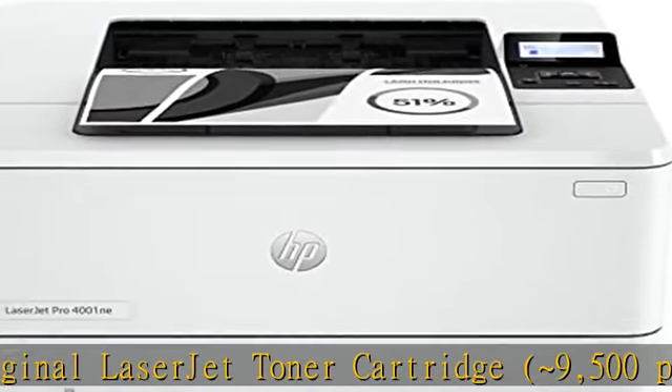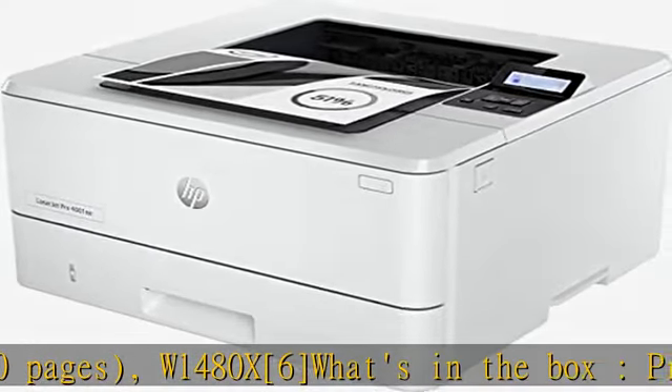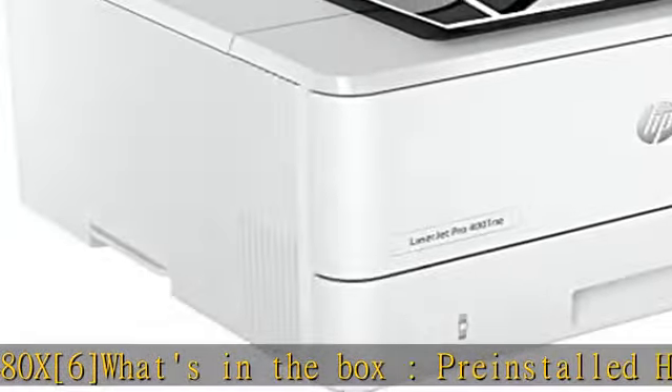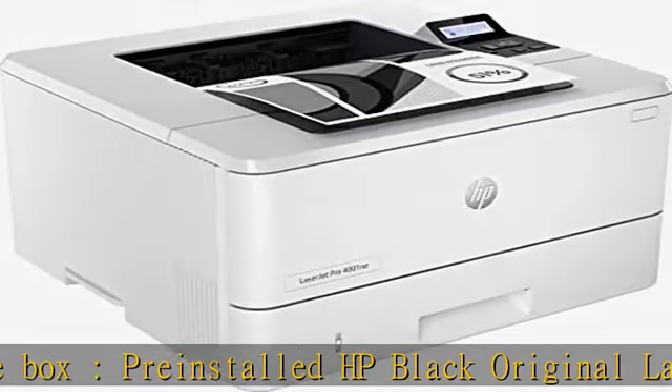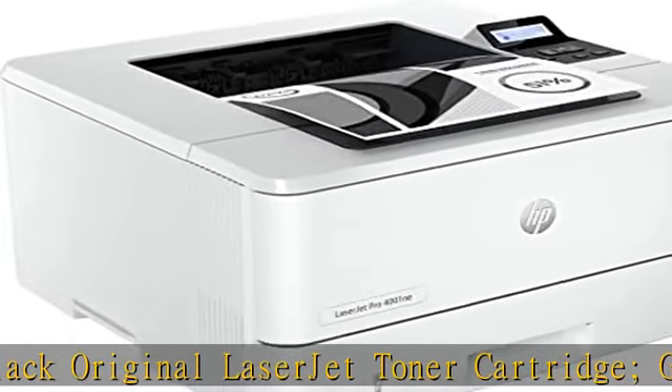Best for small teams. Print professional quality black and white documents and reports. Easy to set up and manage in the office or remotely. Ideal for up to 10 users. Blazing fast print speeds and auto paper jam recovery.